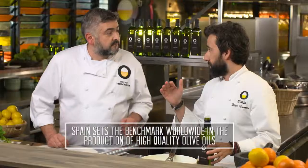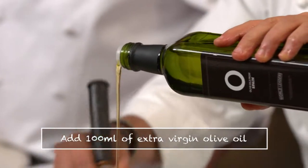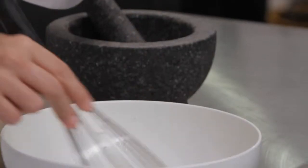The olive oil from Spain makes such a difference because they harvest the olives and press immediately. It's freshness and quality that make the olive oil from Spain the best olive oil in the world.